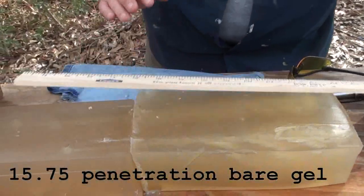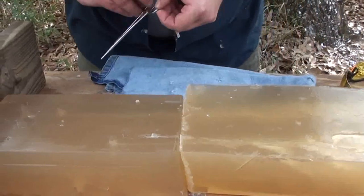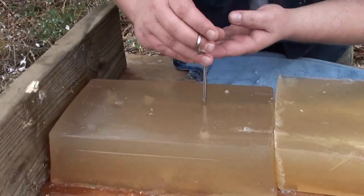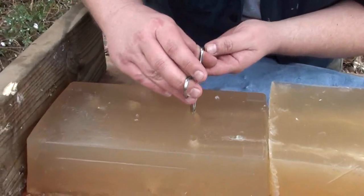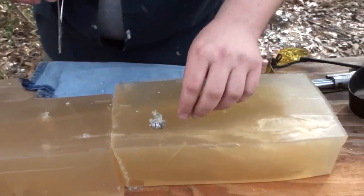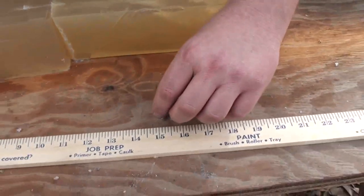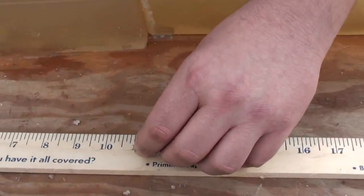Fifteen and three-quarter inches — we'll call it almost 16. That's what you call expansion.